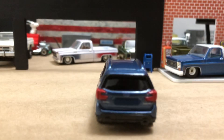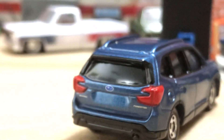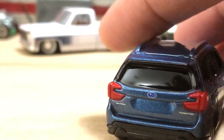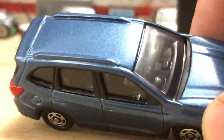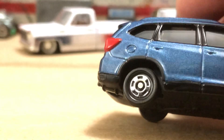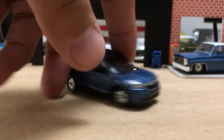Tail lights are done very nicely and the tampo work on the tailgate — let's do a zoom on that. You can clearly see 'Forester' is there, the Subaru logo, and the all-wheel drive. The other thing is it's a right-hand drive car, so not completely US spec but very close. They tampo the wheel arches in flat black. It's a cool casting, very very fun. Good looking little Subaru.